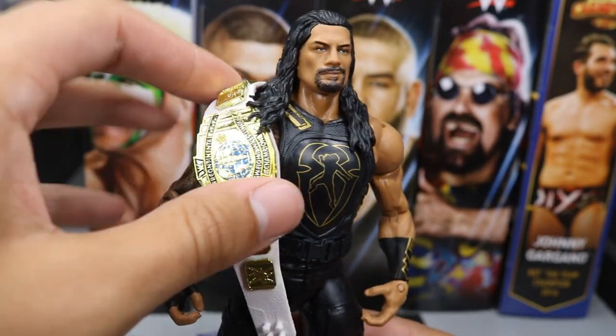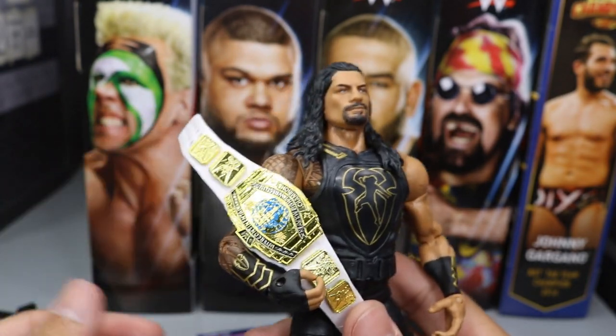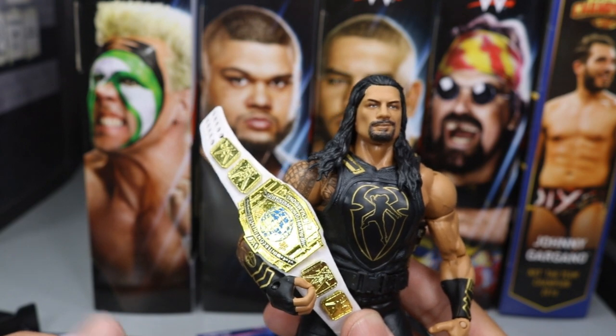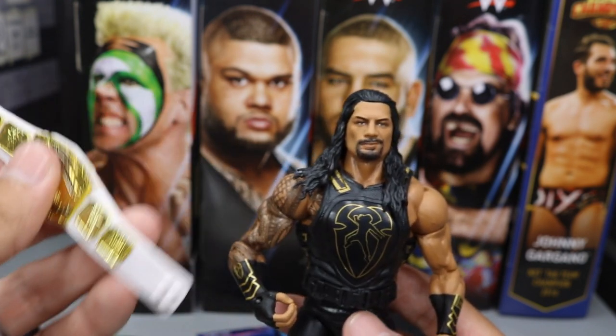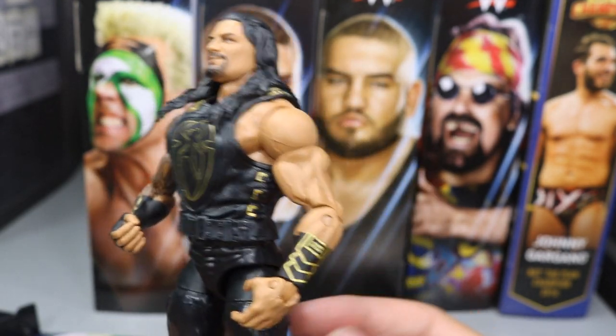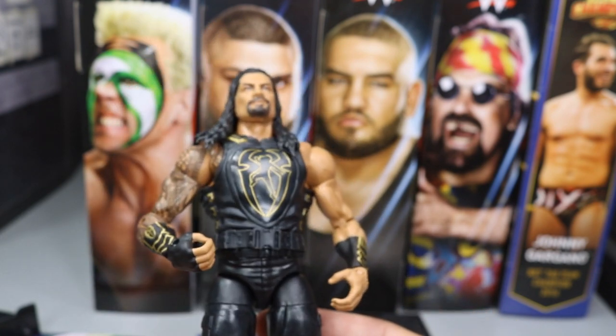I'm always happy to add another white strap IC title because these are kind of hard to come by — we haven't gotten too many. Put it with the Seth Rollins set and everything. That is a nice Roman Reigns from Elite 62. We've gotten a ton of Roman Reigns and Braun Strowman, but I can never complain — I like both guys. I like collecting their figures; this makes maybe my 20th Roman Elite. I'm always happy to add another one, but now let's move on to Sting.